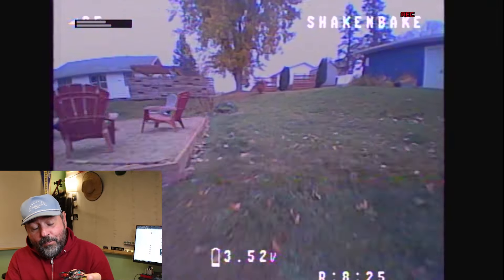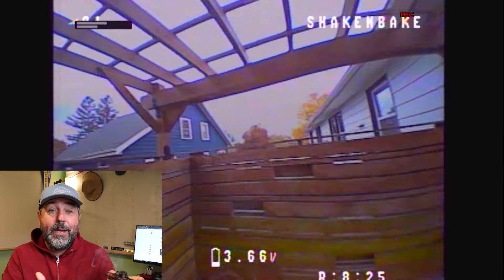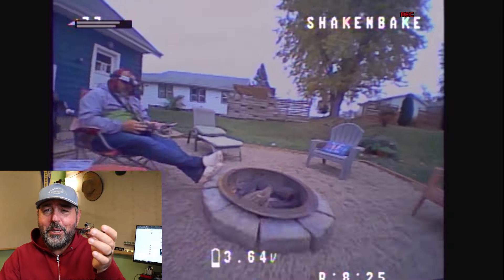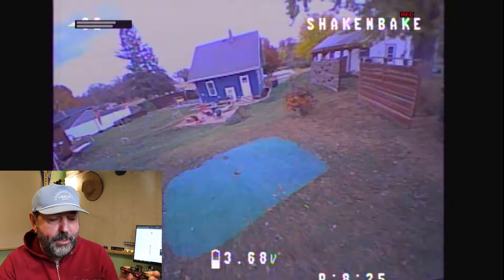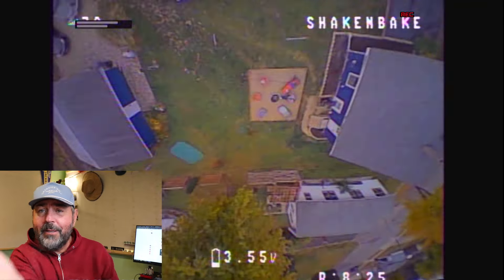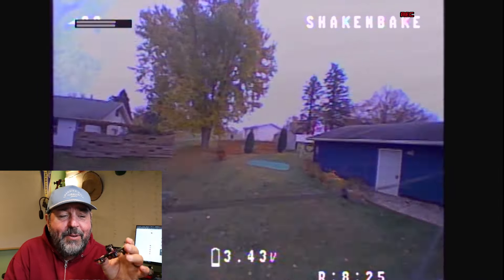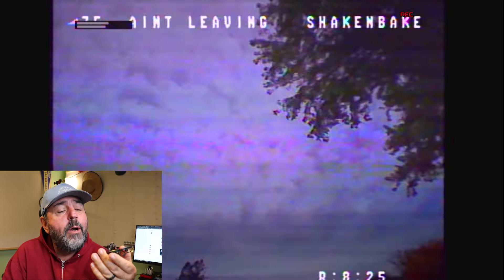The power-to-weight ratio is so good that unlike other whoops where you really have to worry about bottoming out and not having power at the bottom, that's not even an issue here. It just has so much power compared to its weight. I didn't do a lot of freestyle with it yet, but I'm definitely going to try more.